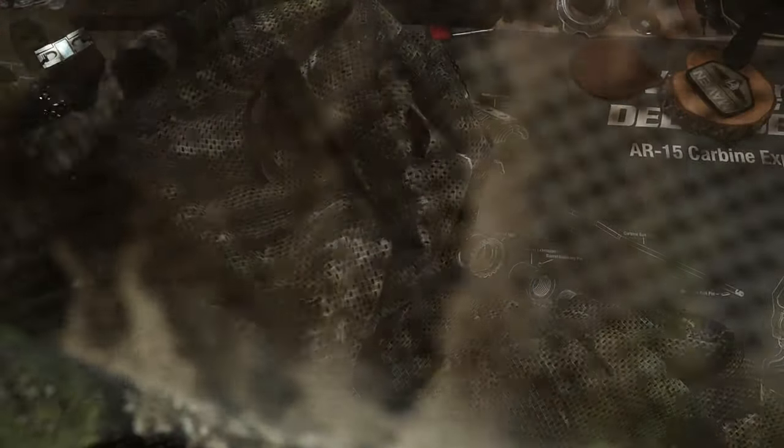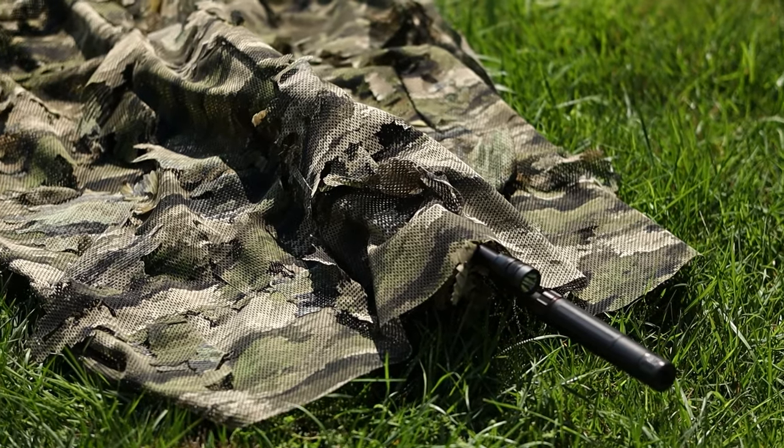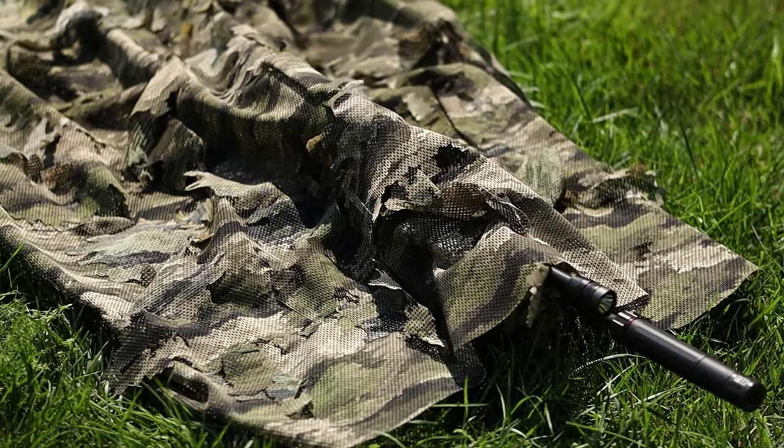The hide has small holes to allow the user to see through it or drape it over a scope and still see clearly. Yeah, that's not potentially scary at all — almost completely invisible with a high-end rifle. Just butterflies and kisses stuff.